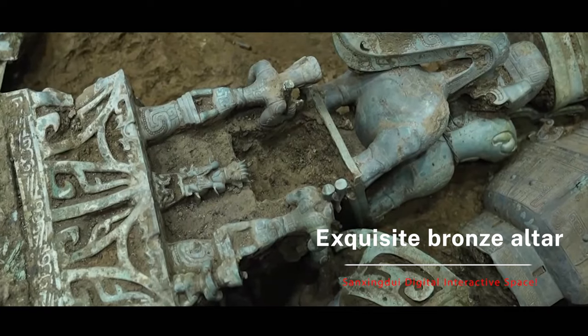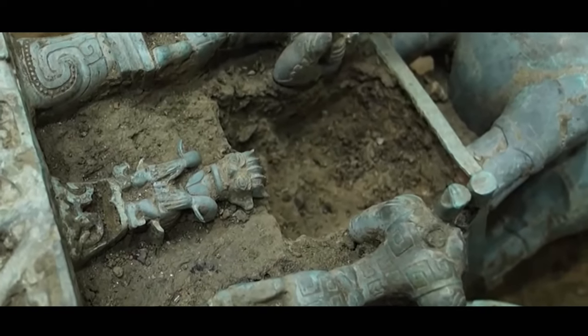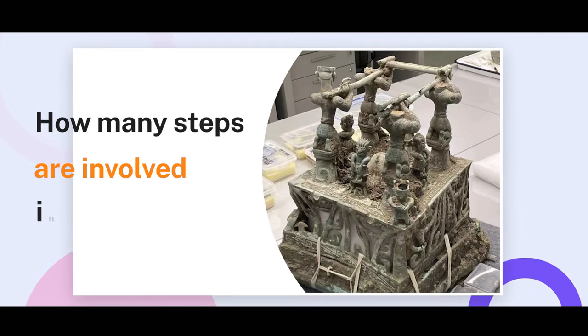This is an exquisite bronze altar with complex design. Only about 1 meter of it remains. You don't suppose we just yank them out, do you? So, how many steps are involved in retrieving it?